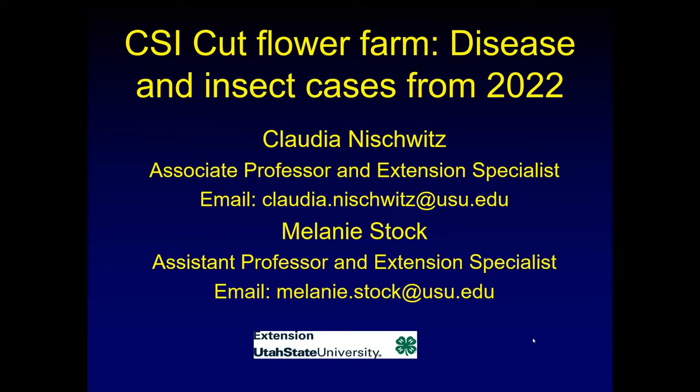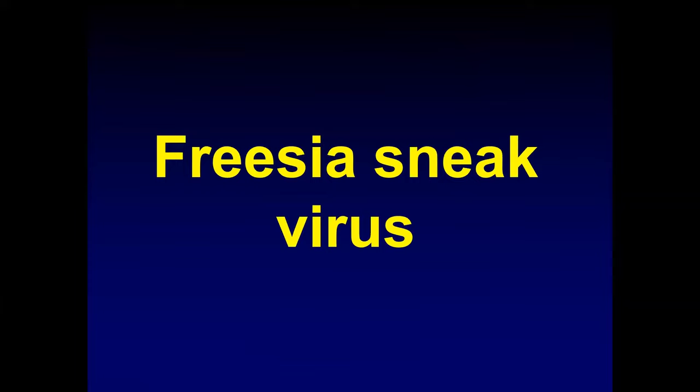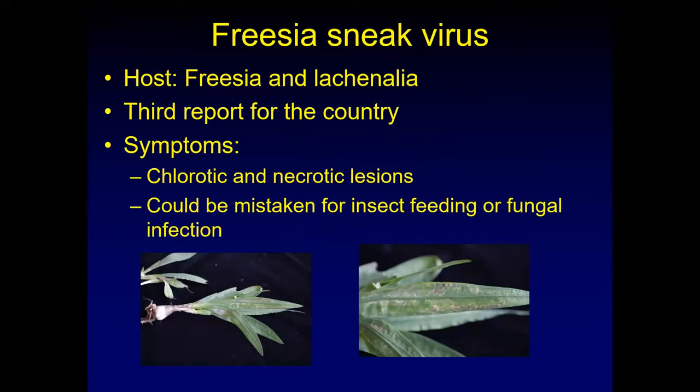The first thing we found last year was in one of Melanie's trials — it was a virus on freesia called freesia sneak virus. This virus has two hosts: freesia and lachenalia. Melanie's incidence was only the third report for the country, so we had to involve the Utah Department of Ag. They debated for a while whether it was of importance, but then decided that since freesia was not a big crop grown in Utah, it wasn't that much of a problem.